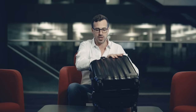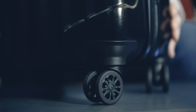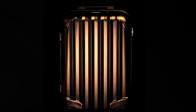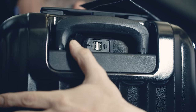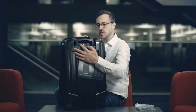If we just close the Genius Pack and spin it around, you can see it's got these wonderful 360 wheels on it. This polycarbonate casing is wonderful — the colour, the feel, and the durability of it are extremely strong. You actually have the charging ports on the outside of the case, and you've got two of them. If you're travelling with a partner — and we've all got two devices these days — you can charge them both at the same time.